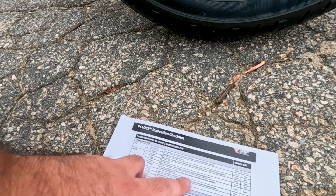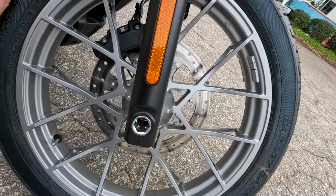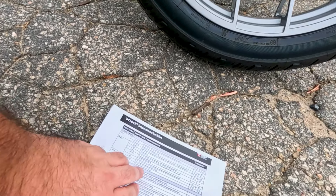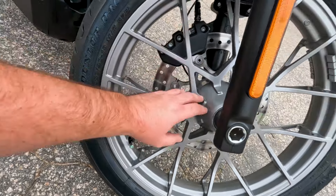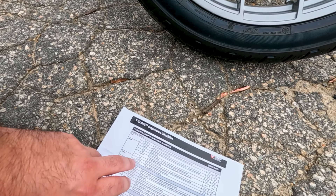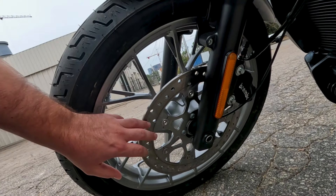We can unscrew the little dust cap and check the tire pressure there. The Nightster is pretty cool because it'll actually tell us — if we throw the switch on here, the newer bikes with the RevMax motor are pretty sweet because they'll let us go through and run our own diagnostics. We can use our pages button right here and go over to bike diagnostics, and we'll see that right now we're reading 32 PSI in the front and 35 PSI in the rear, with good battery voltage.